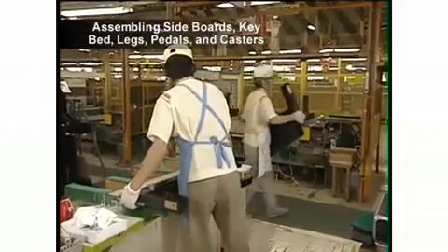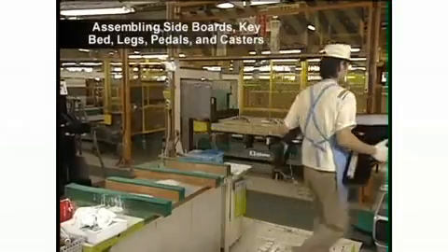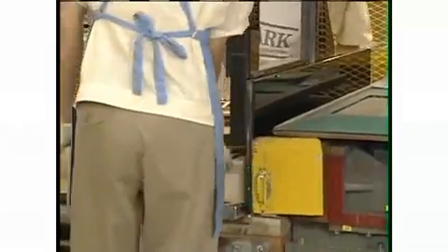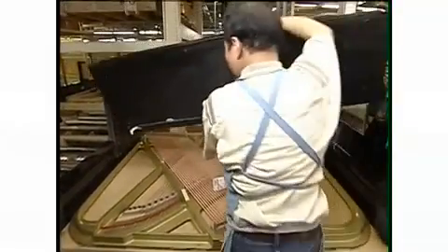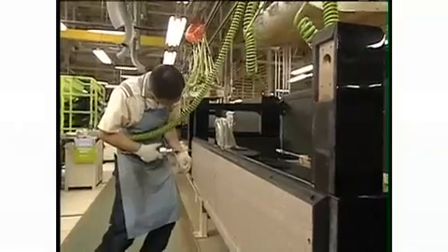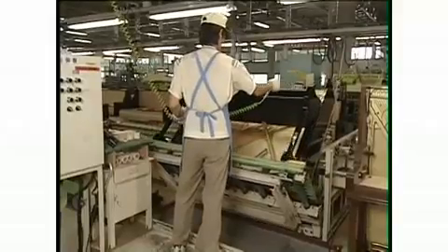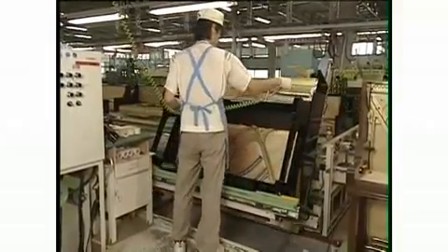Now the sideboards, keybed, legs, pedals and casters are assembled. At last, the piano is stood upright.